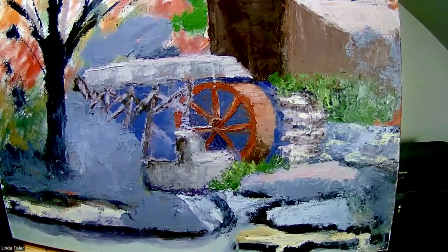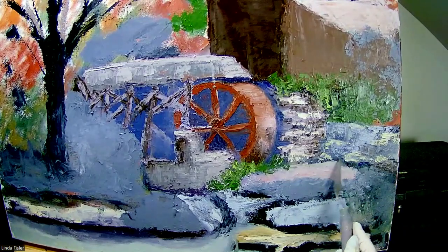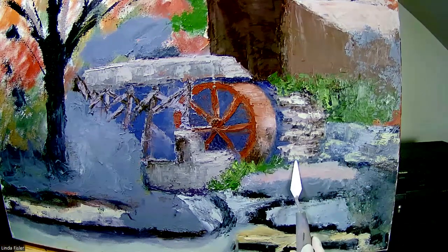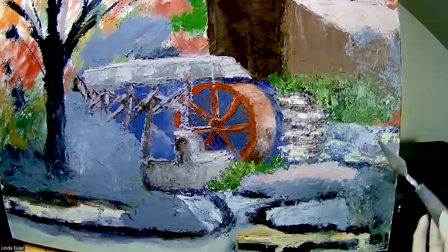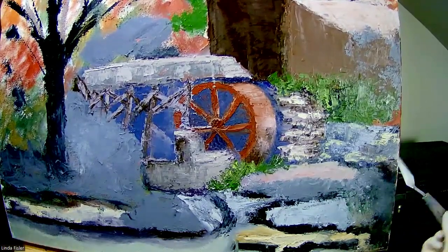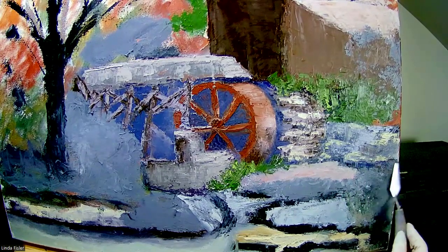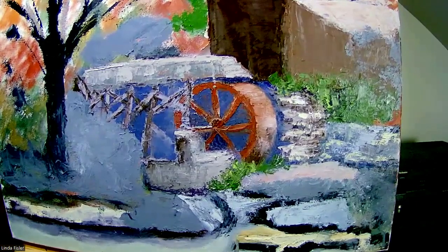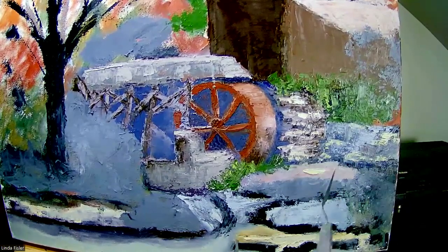Now let's come back and readjust that wheel. Some of this pretty blue I mixed I'm going to continue over here to just set these rocks down a little bit so they feel connected. I like the bluish color reflecting up into the darker area — it sets those rocks down on the rocks coming below. This one I kind of turned in there; I like some of that red, so I'm going to keep it.